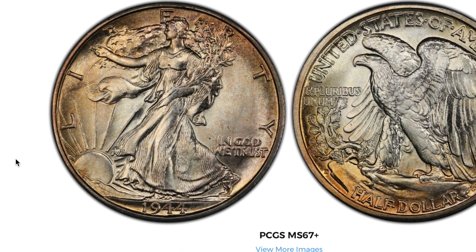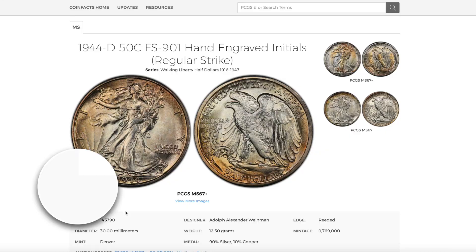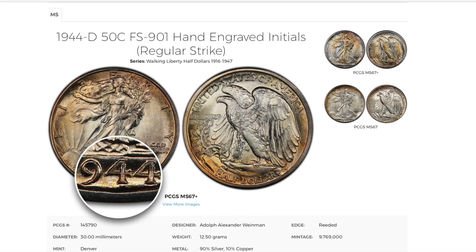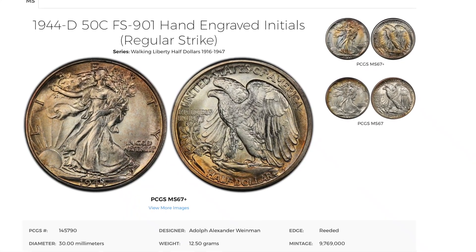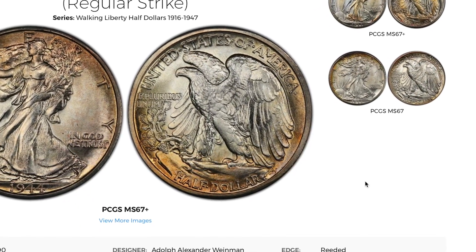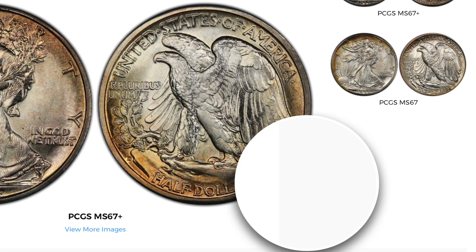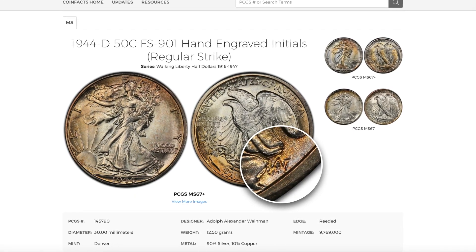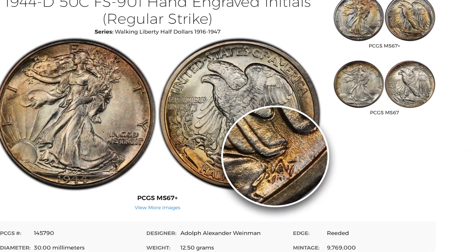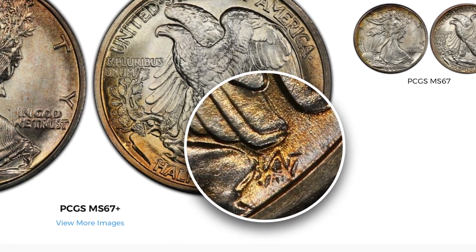These things are gorgeous — probably one of my favorite coins. Let's take a look. Right here we have the 1944 as you can see on the date, but what we're looking for is the reverse of this coin. We're looking for the initials from the designer, located right over here next to the wing of the eagle. On this particular one, the initials had to be engraved in by hand.